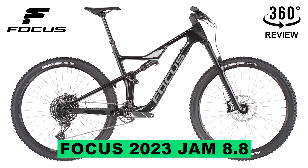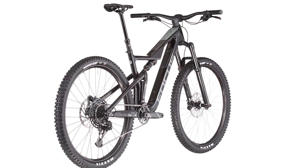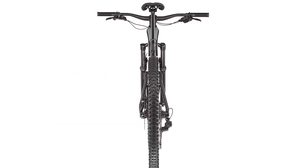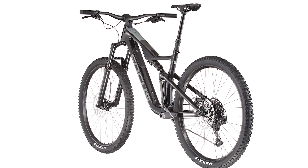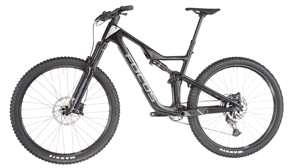Today we're going to talk about the awesome Focus Bike model Jam 8.8, optimized kinematics for strong progression. With the further development of the well-known Fold kinematics, you can now let it crash even harder with your Jam.